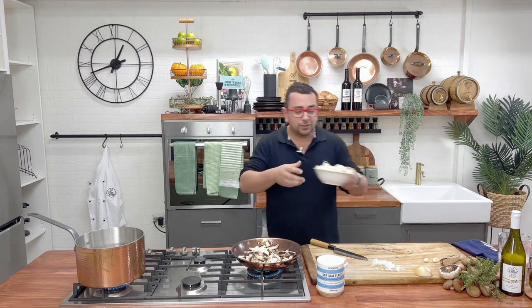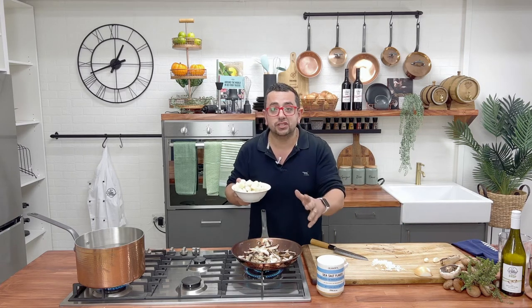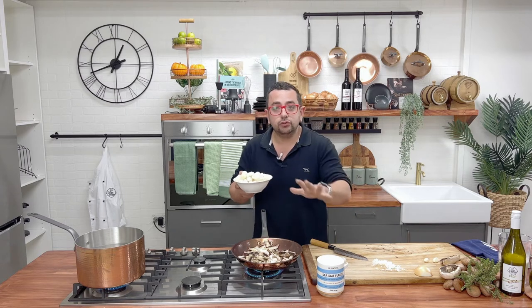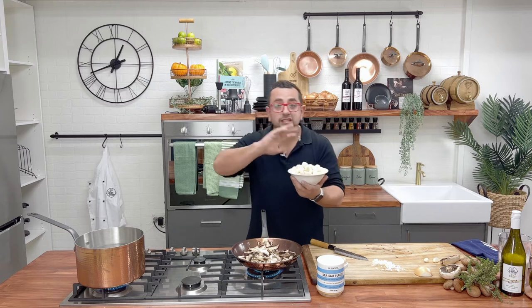I'm going to use store-bought gnocchi. You don't have to make your own if you don't have the time. It's nice and cheap — you can go to your local supermarket or your local fruit and veg shop and they usually have these wonderful store-bought gnocchis. That's amazing.